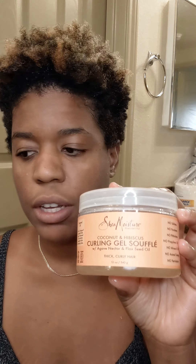Hey guys, today I'm gonna show you how I style my hair. I'm going for my effortless curly look. I just washed my hair, just came out the shower, everything's all cleaned and conditioned. I use Cantu leave-in conditioner, and I use Shea Moisture gel souffle and Eco Styler gel. It doesn't matter which gel you use, but I like Eco Styler.